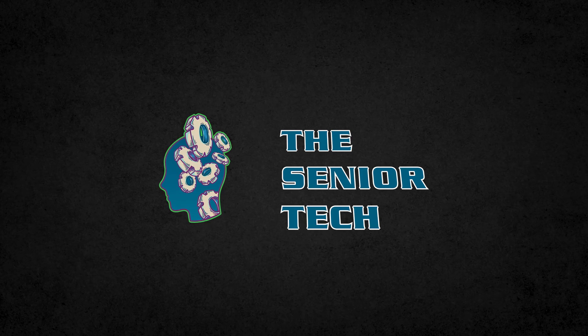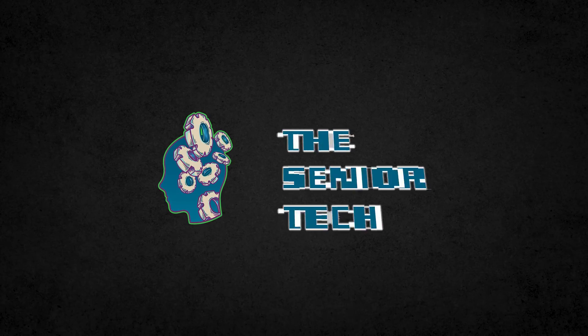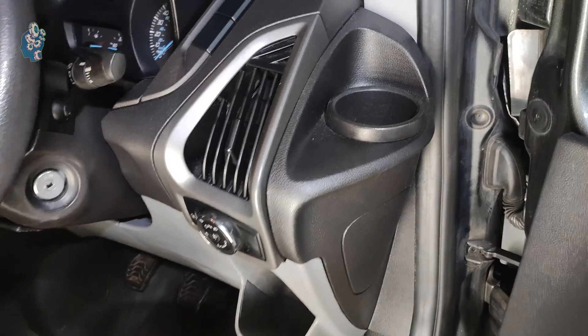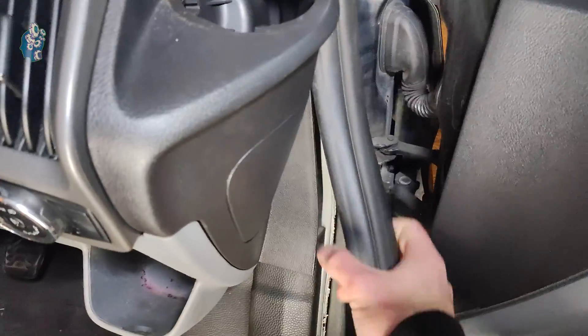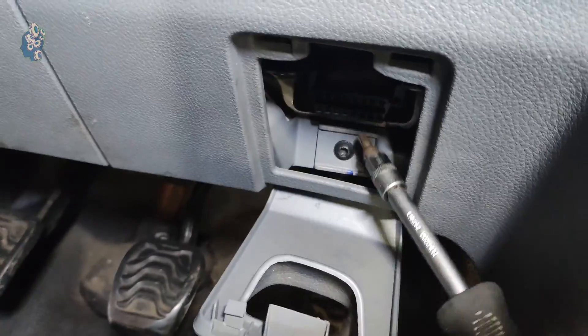Hi everyone, I'm the Senior Tech and welcome to my YouTube channel. In the left-hand drive model, the BCM module is located under the steering wheel. I'll start by removing some plastic trims below the steering wheel to gain access.